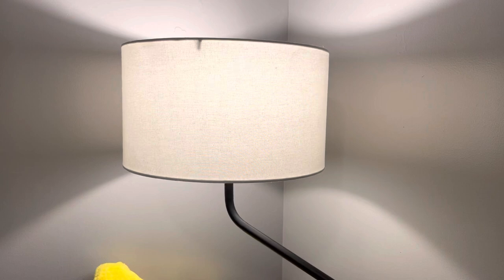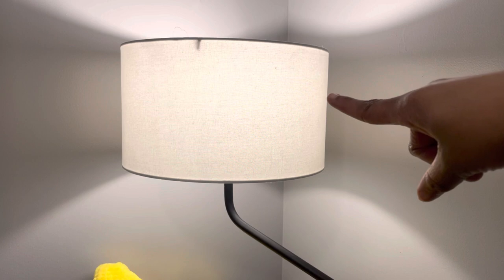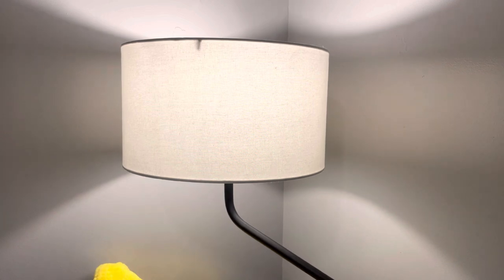I thought I would come on real quick and make a follow-up video of me getting the dent out of this lampshade. On the last video I used my fabric steamer to get the dent out. That's been weeks ago since I made that video, and I will say that using the fabric steamer did work. I do highly recommend if you have any type of dent in your lampshades to use a fabric steamer.